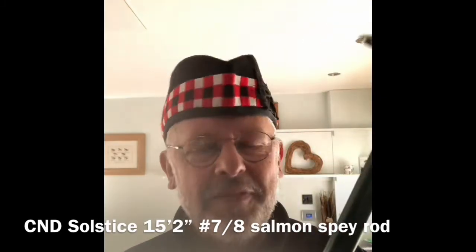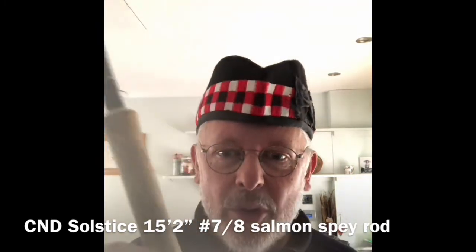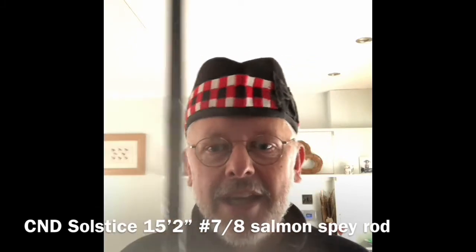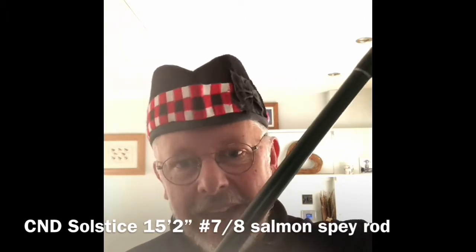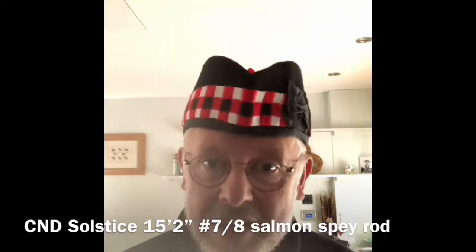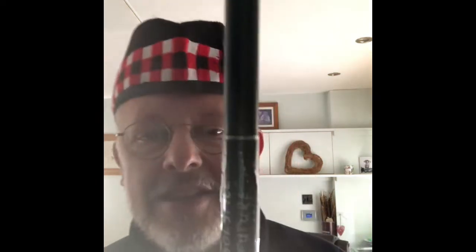It's a 15 foot 2 inch, 7/8 weight. It's a blank that I bought from a guy in Vancouver. It's made by the virtuoso rod designer Nodora, and it's a CND blank — a custom Nodora design blank. And I had it made by a guy called Stephen Woolley, who was the rod designer at Foster's of Ashbourne. He made up the handle, the aluminium reel handle, the little butt end. And I hope you can see this, but he's put a very nice piece of jungle cock and tinsel on the blank as well.